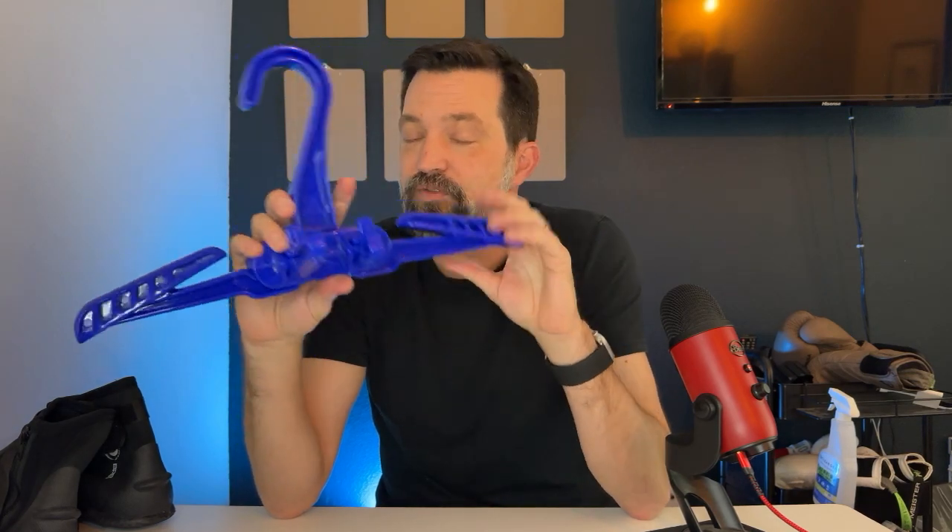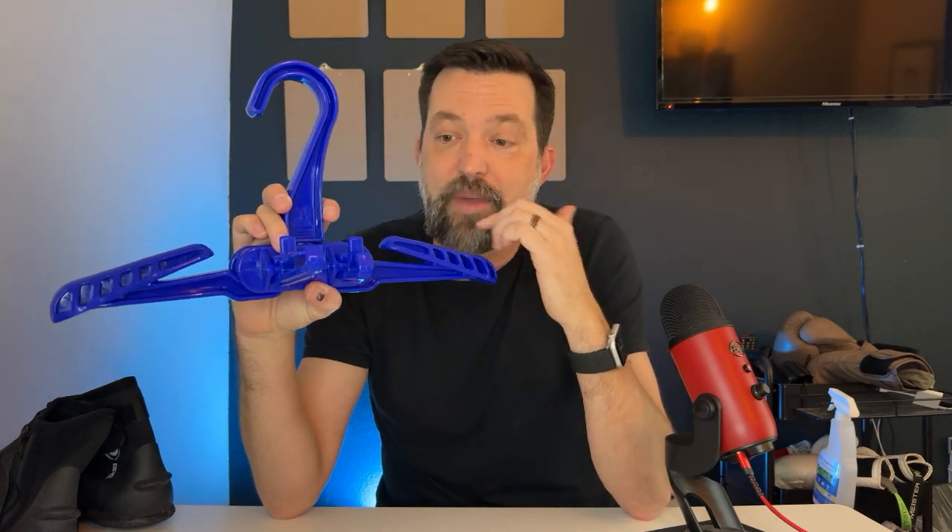This wetsuit hanger is so well designed. It's very thick, very sturdy. I have no idea how much weight it can handle, but I generally hang my whole kit on this. It's got these flip-out sides even for your regulator, so I'll put my heavy wet regulator on here, my heavy wet dry suit, even my BCD with it as well. This does not have a problem holding it.